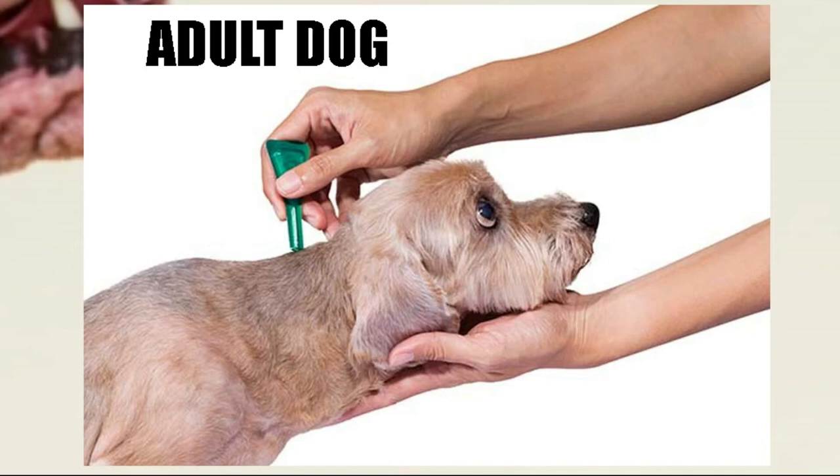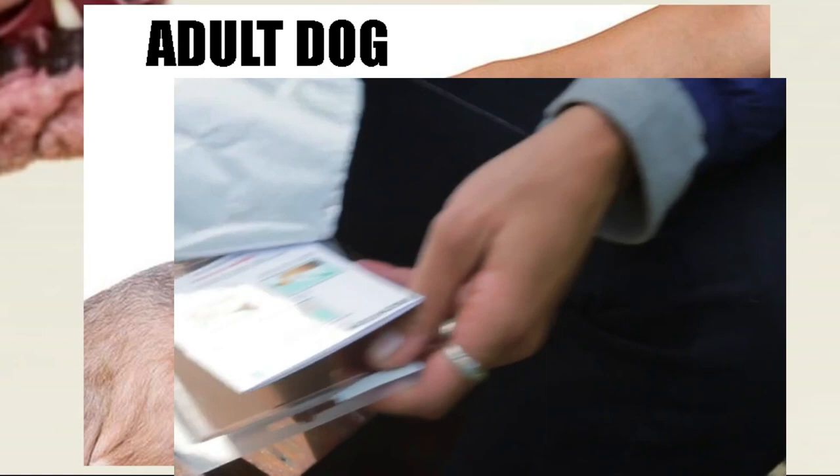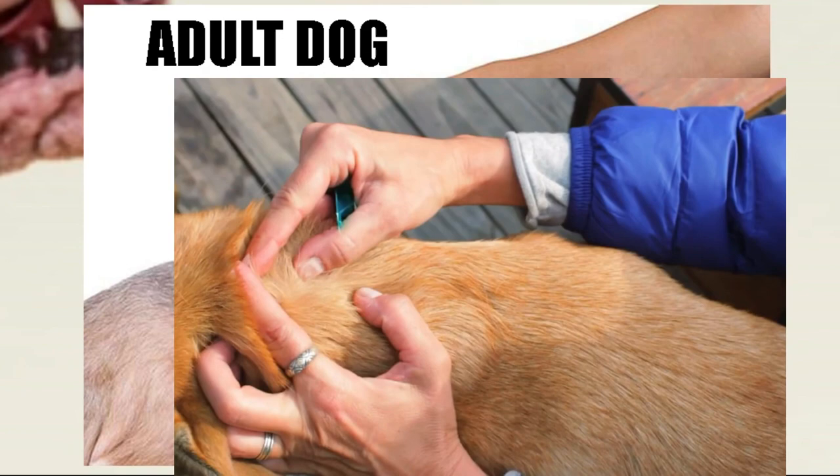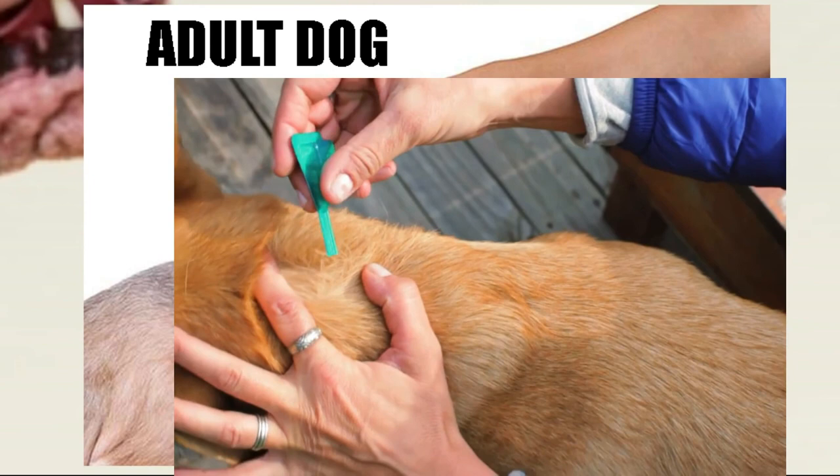In adults we can already use several products. First we can use the liquid antiparasitic to bathe the dog. The dog has to be dry beforehand; we bathe him with the correctly diluted antiparasitic in liquid. Then you have to let it dry on its own — we don't have to use towels. Another product we can use in adult dogs are pipettes. Remember that we have to separate the hair and place it directly on the skin, not on the hair. If we place it on the hair, the product will be wasted. It is very important to place it on the skin, and that you do not bathe 5 days before or 5 days after. This is because the antiparasitic in pipettes is distributed throughout the dog's body thanks to the fat present on the skin. If we bathe it and remove that fat, the antiparasitic will not be distributed correctly.